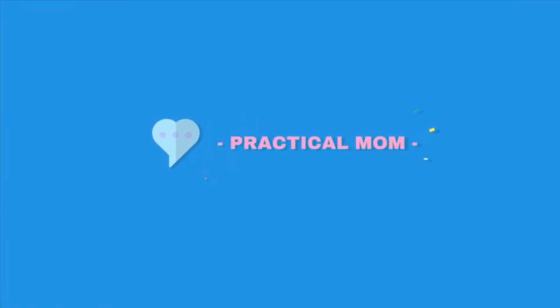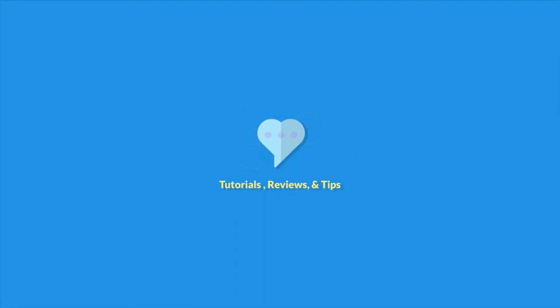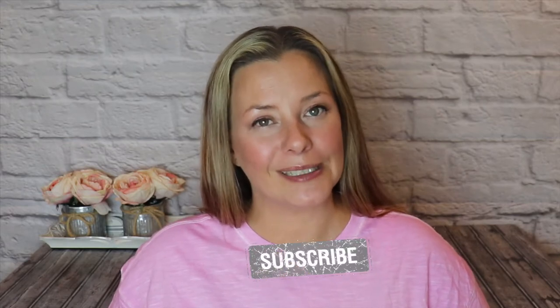Today we're talking all about what is probably my all-time favorite stroller wagon and stroller accessory. Hey everybody, I'm Lois. If you are new here, I would appreciate it if you hit that subscribe button. If you are a returning subscriber, thank you for your support and welcome back.